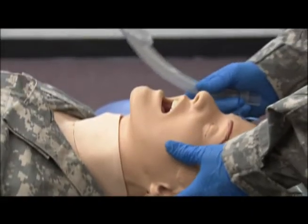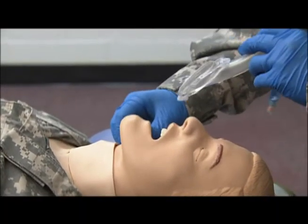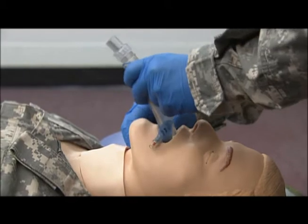With the head in a neutral inline position, I want to grasp the bottom of the jaw, opening the mouth and insert the LMA.